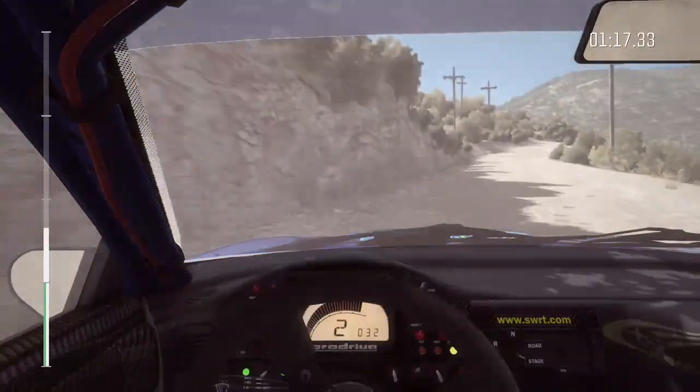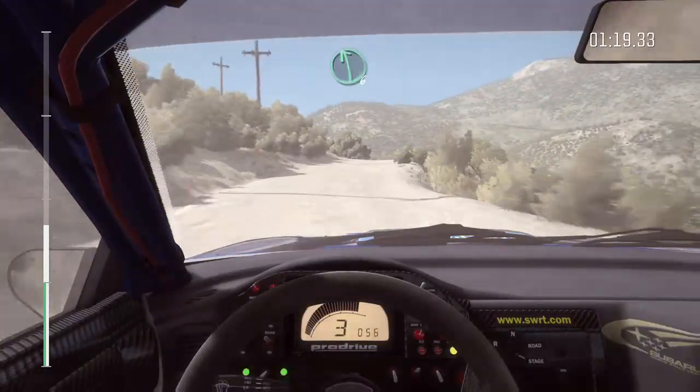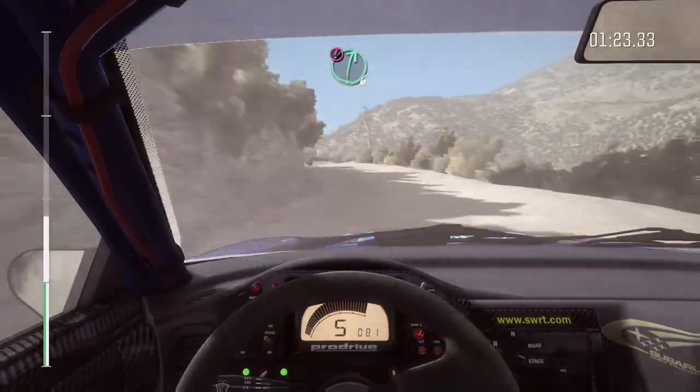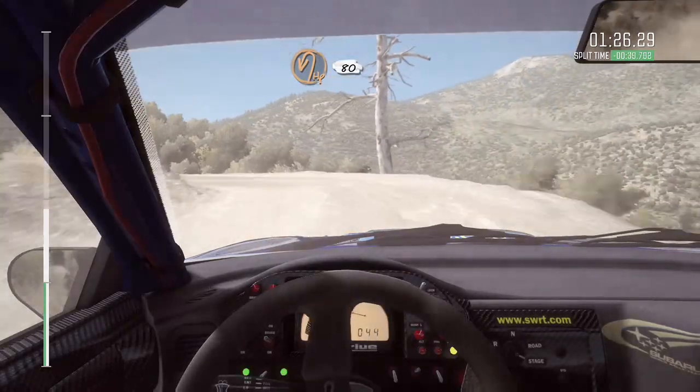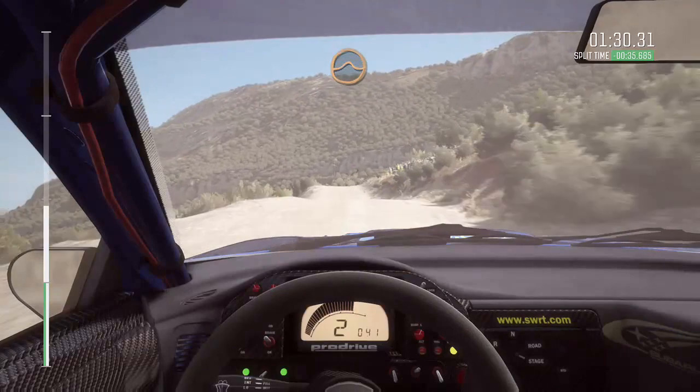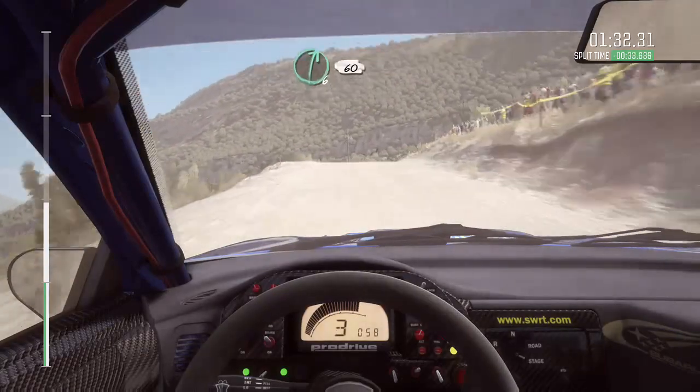And left 6, hard long. And caution right 6, into hairpin left. 80 over crest. And fresh jump maybe, straight. Right 6, 60.